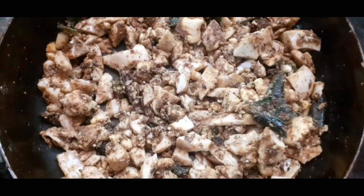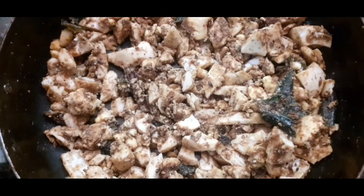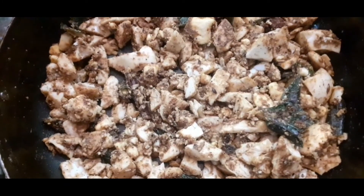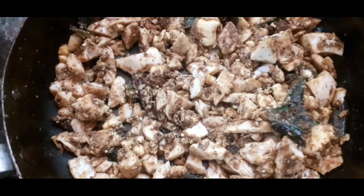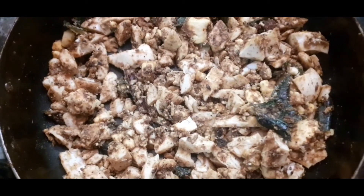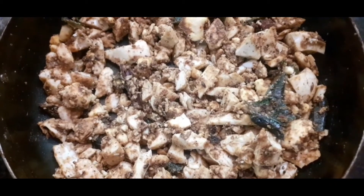Now let's make the soup very quick and ready. We are ready to cook for a very nice soup and a very nice dish. Make sure you try the recipe.